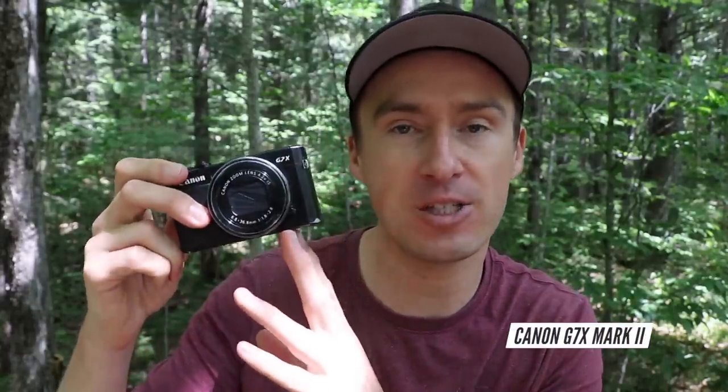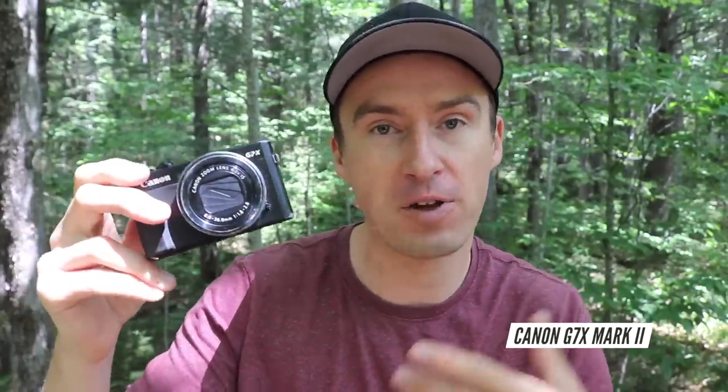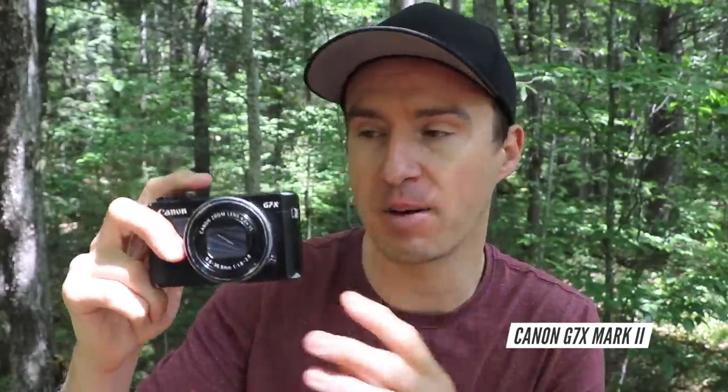Hello, Darren Alf here from BicycleTouringPro.com. I have finally gone out and purchased a new video camera to create my videos here on the Bicycle Touring Pro YouTube channel. So I'm going to show you my new camera in just a second. But first, let's talk about my old camera. This is the Canon G7X Mark II. This is the camera I've been using to create my videos for the past several years. And there are a lot of things I really like about this camera. It's a small, relatively lightweight, compact, point-and-shoot video camera and still camera.